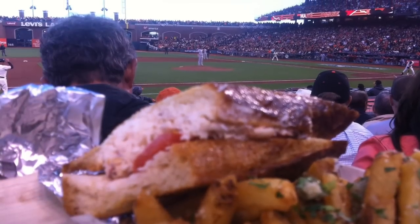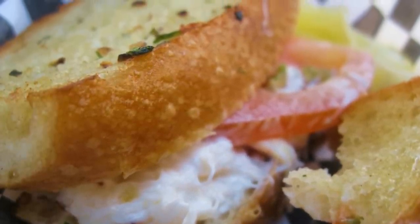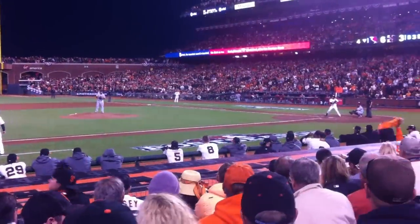The Giants are in the playoffs and there's nothing better than being at the ballpark watching your team play and of course the food at the park. One of my favorites is the sandwich we're going to do today: a Crazy Crab AT style.